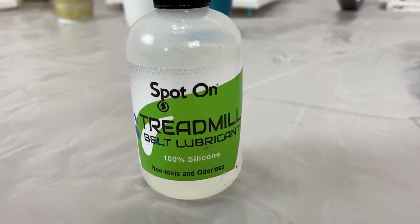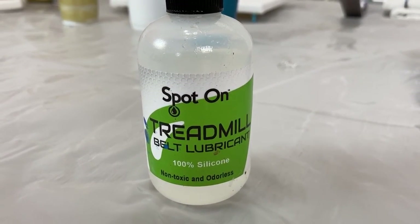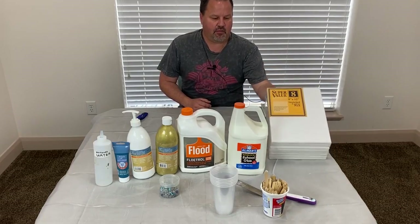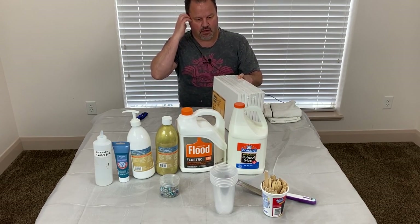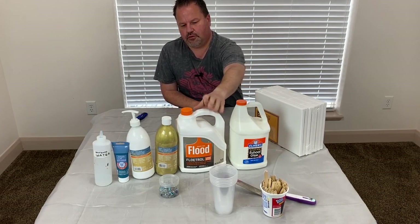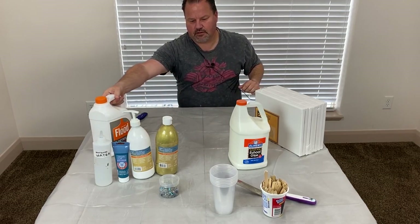Today we're also going to be using Spot-On brand treadmill belt lubricant — 100% silicone — and you can find this on Amazon. These packs of canvases were about $25, the glue ran about $12, and the Floetrol about $11. Let's get started.